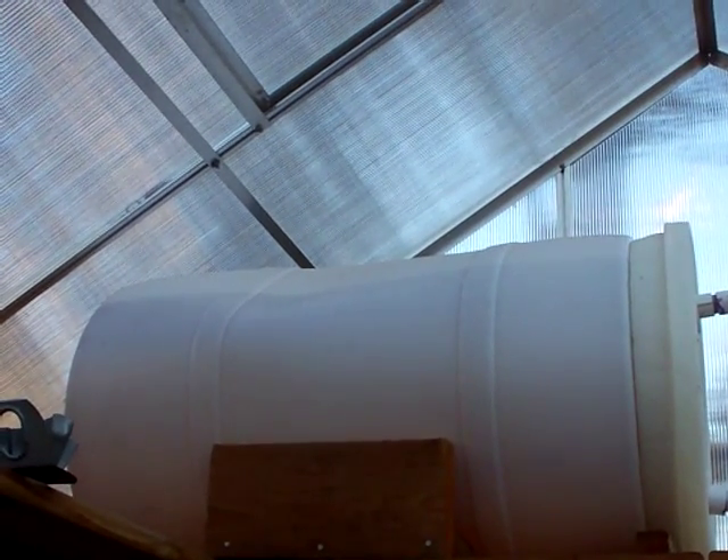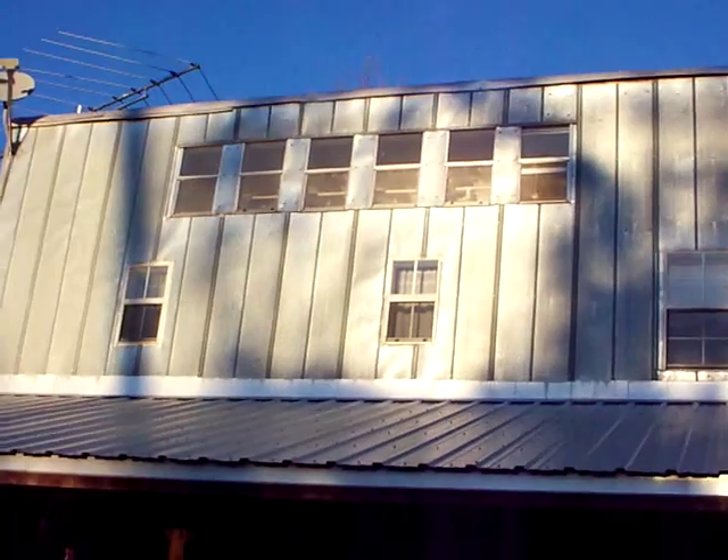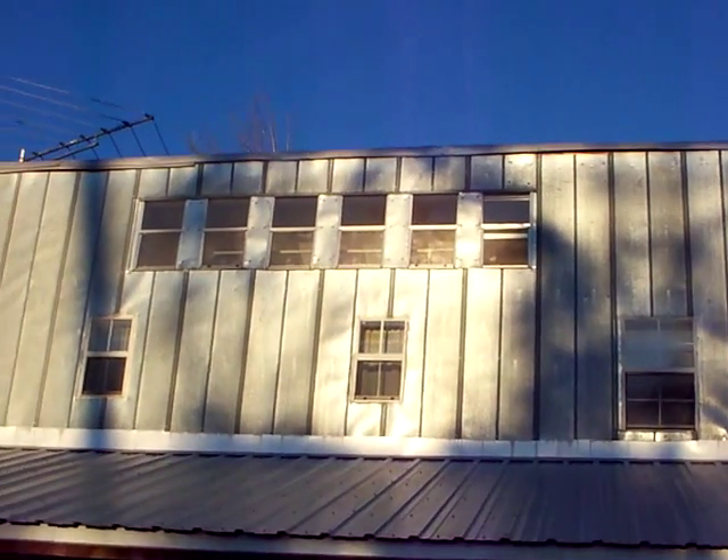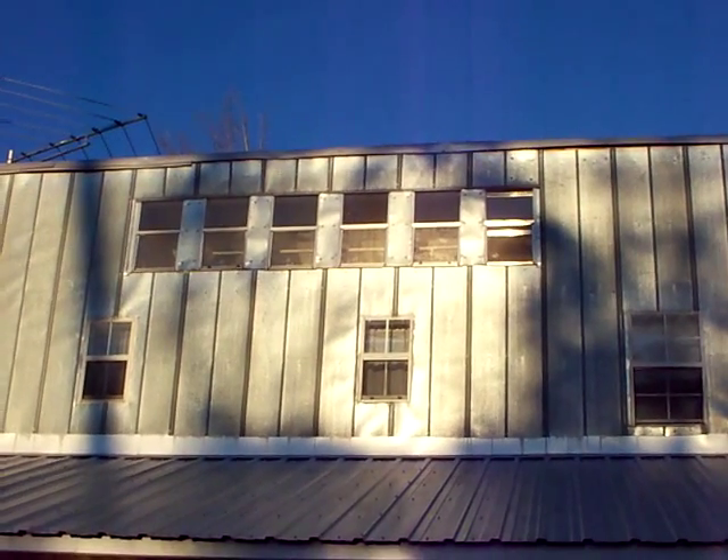The first experiment I did was up here in my house. You see the windows across the top? That is not a room up there — that's actually the attic space. We're going to go inside and take a look at that right now.